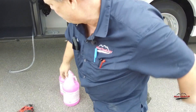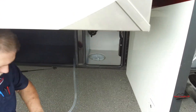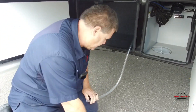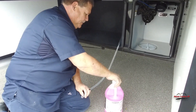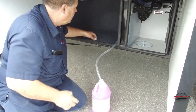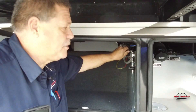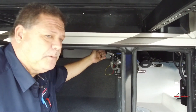Then I come over to this compartment here. This has a winterized hose already built in. So all you got to do is take the cap off — that'll go right down in the jug of antifreeze. Then we have a couple valves up here. We want to shut off the valve that comes from the fresh water tank and open up our winterized hose right here, so the pump will pick it up.